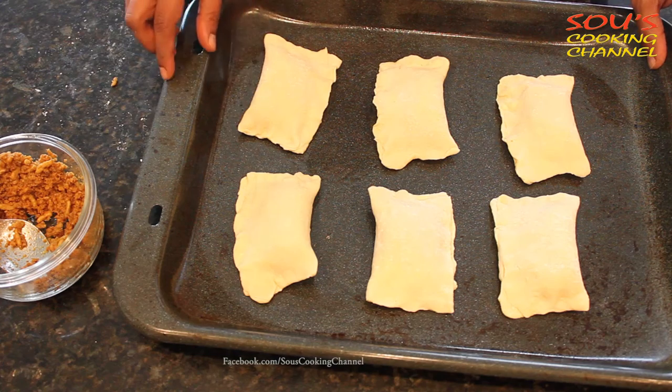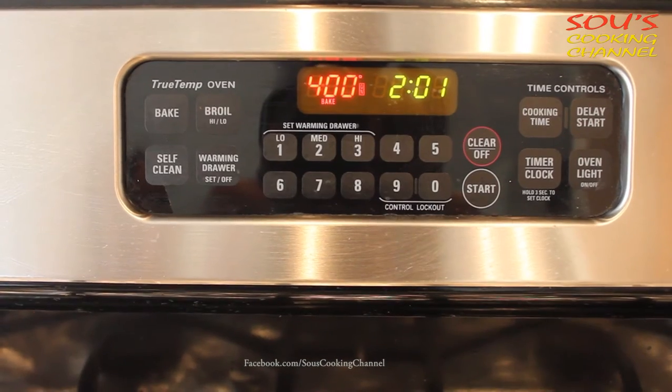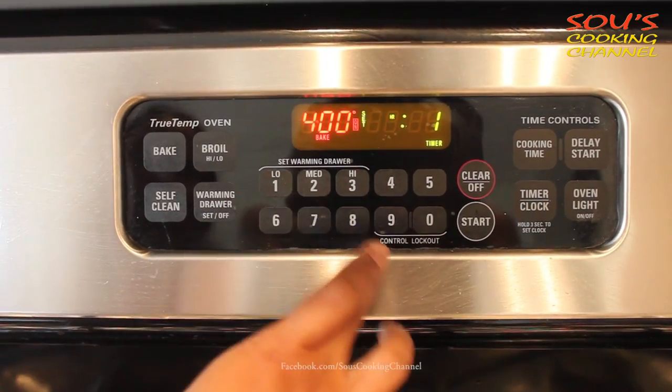Now it's ready to go into the oven. Put the chicken puffs in the oven. We need to preheat the oven to 400 degrees Fahrenheit, put it on bake, and set the timer for 16 minutes.